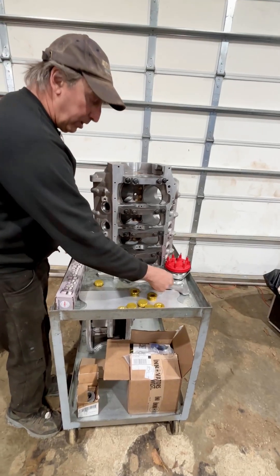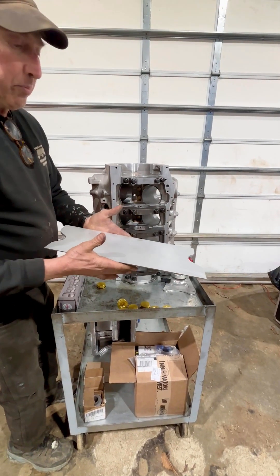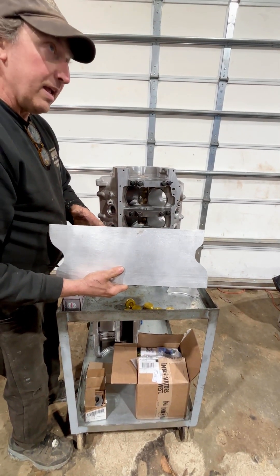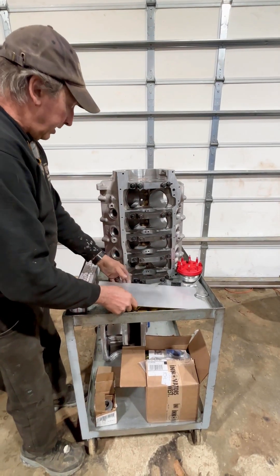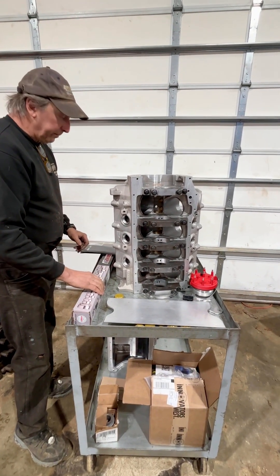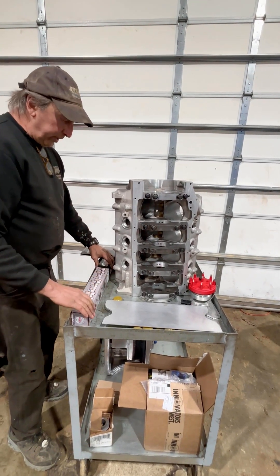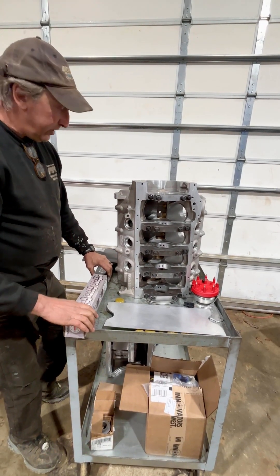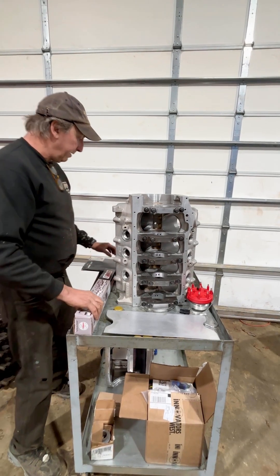Another thing he ordered was a valley plate to fit his cylinder heads. He has — I believe — AFD cylinder heads, so this is a valley plate that will fit this block and his head. We weren't real happy with the camshaft that he already had, and he wanted to order a different camshaft from us because his ideas have changed over the years since he purchased that cam many years ago. So we did a custom camshaft for him.